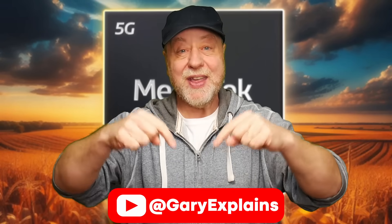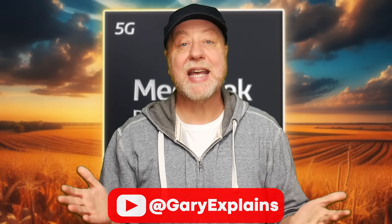Hey there, my name's Gary Sims and this is Gary Explained. MediaTek has announced a new mainstream processor — not a flagship processor — called the Dimensity 8300, and of course it is the successor to the Dimensity 8200. So if you want to find out more, please let me explain.